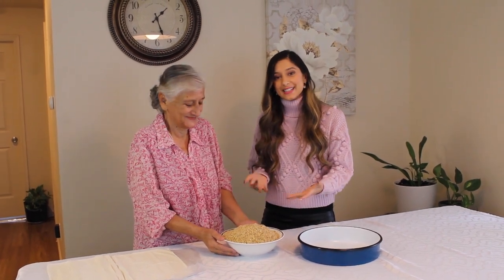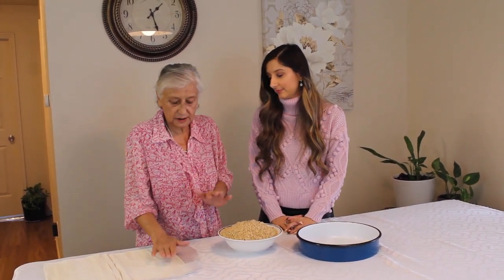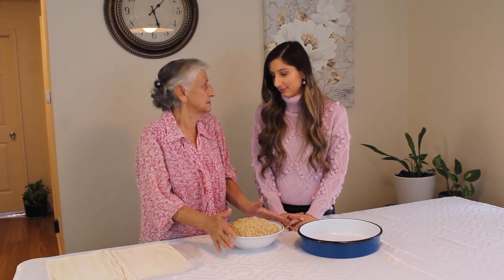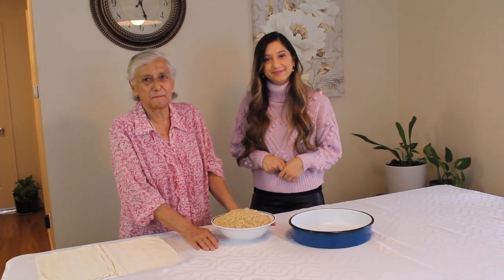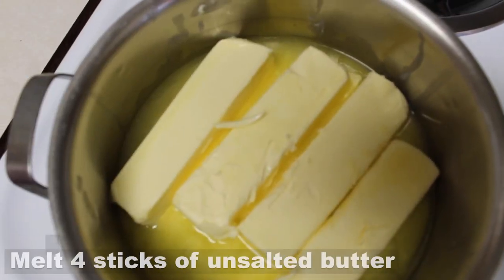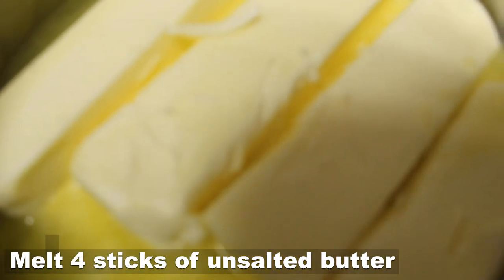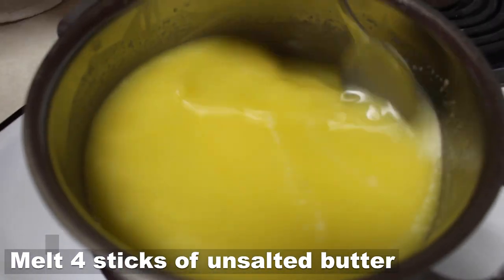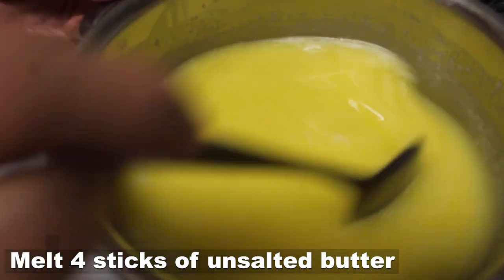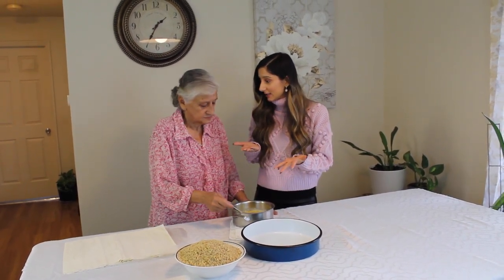My grandma is going to show us the second step — we are going to melt the butter. So let's go ahead and do that right now. The butter has melted and now we are ready for the third step in making baklava.